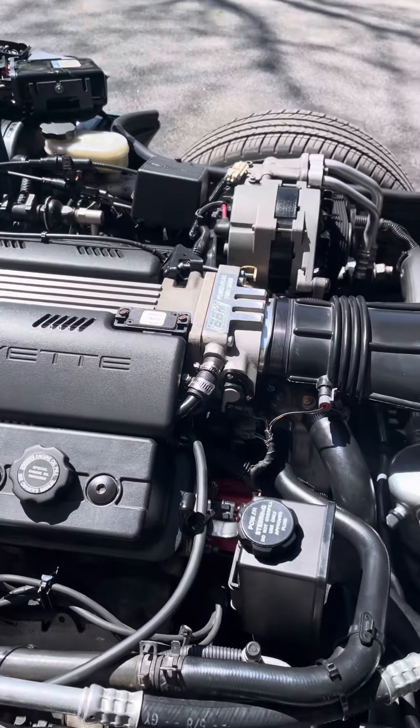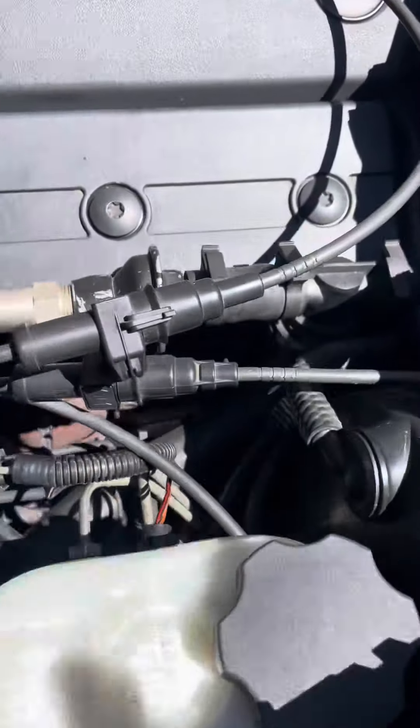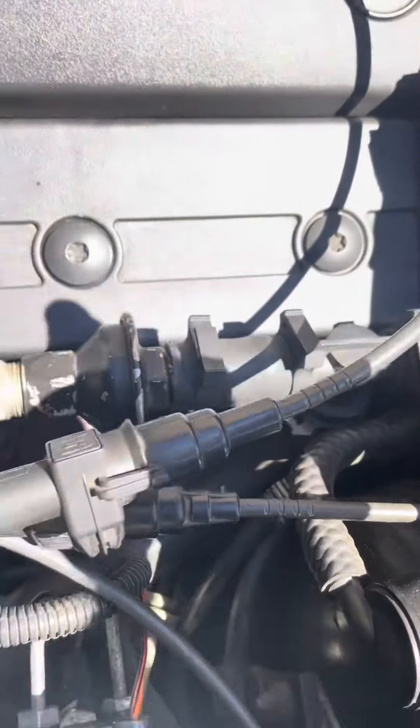Another question: there are two grounds down here — you cannot see them from up above. My question is if I take the battery out, can I get access in there?